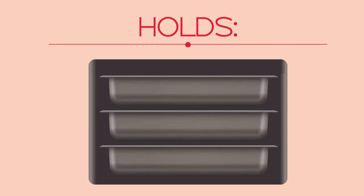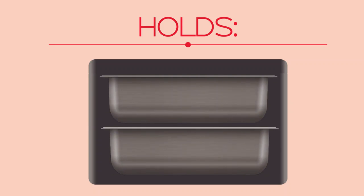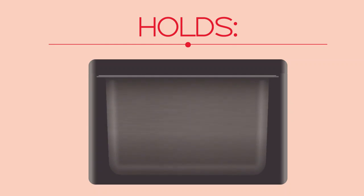It can carry three 2.5-inch deep pans, two 4-inch deep pans, or a single 6-inch deep pan.